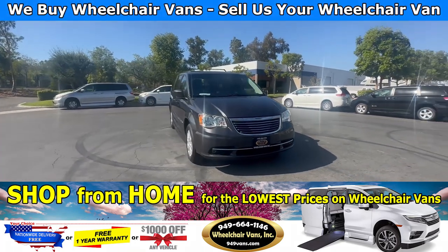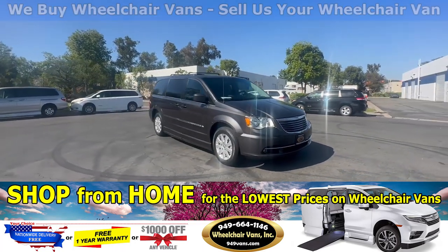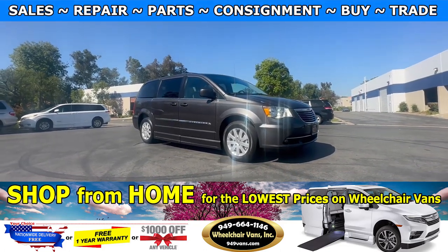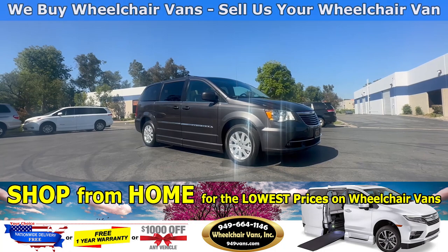Hello and welcome to Wheelchair Vans Inc. Today I'll be going over a 2015 Chrysler Town & Country equipped with the BraunAbility Conversion.